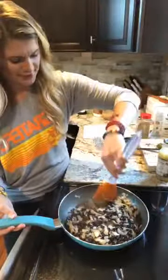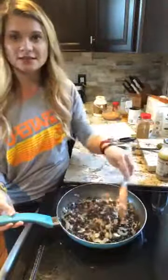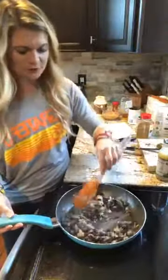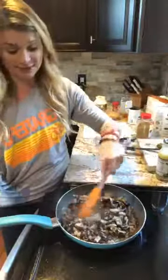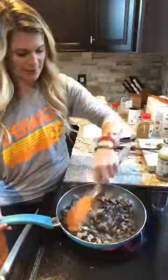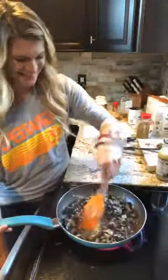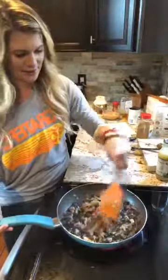If you're interested in the meal plans, we do a seven-day trial for free. When you sign up you do have to put in your credit card but you can easily cancel after seven days and be charged nothing. You can just try it out and if you don't like it that's okay — but I bet you're gonna love it. There are so many good recipes in there and we get lots of good feedback on it.